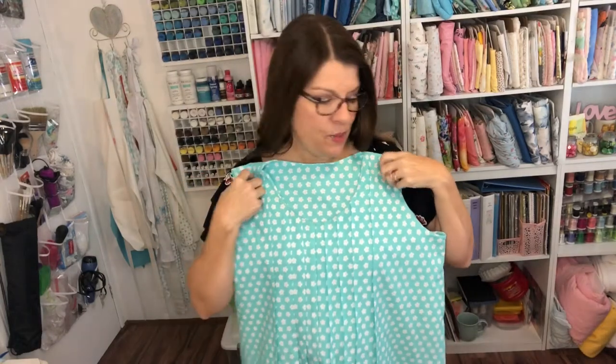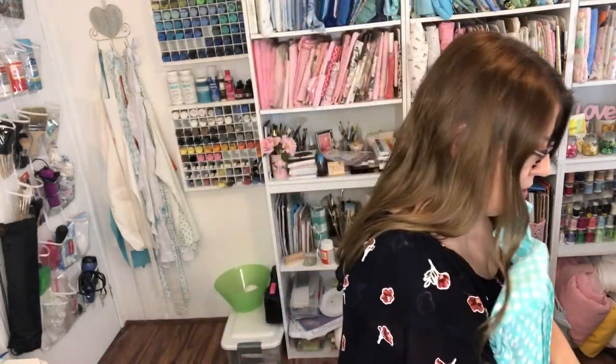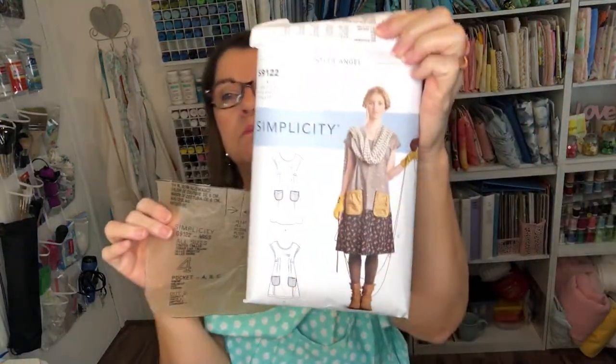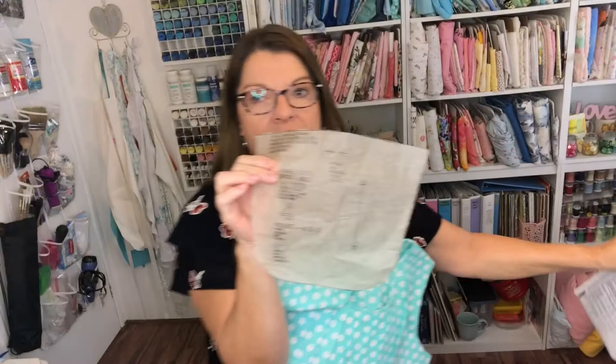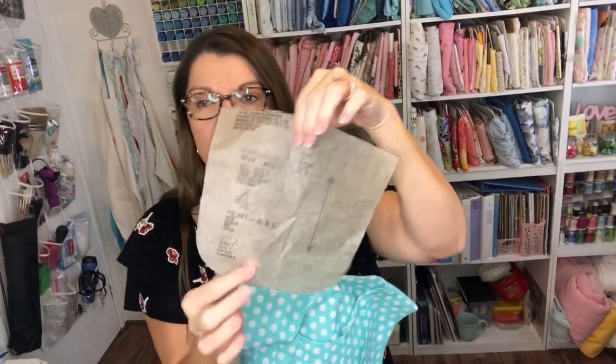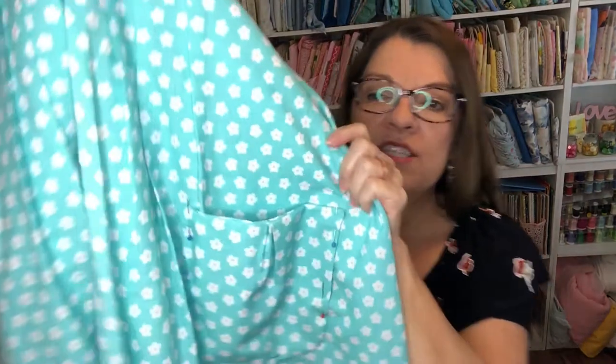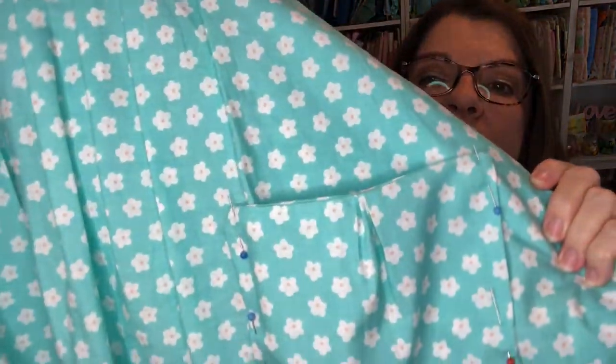What I did this week is I took the pocket pattern from my Dottie Angel dress and cut out four pieces so I could put them together and have them lined, just like I did on my Dottie Angel dress. I cut out the pockets and I've just pinned them in place — I cut two pieces and sew them together so the pockets will be lined.